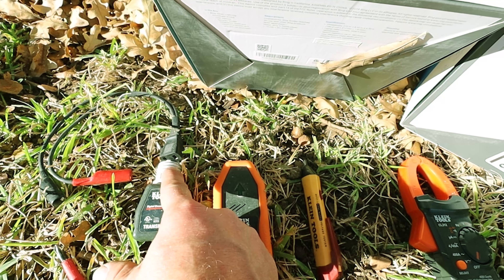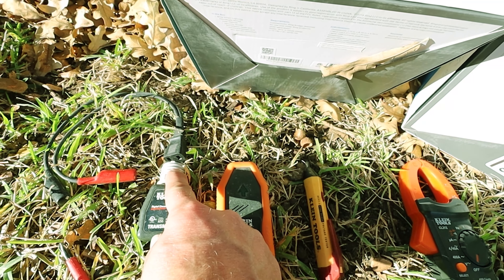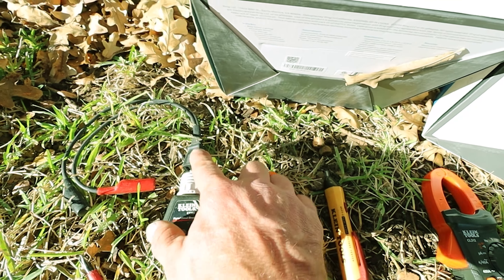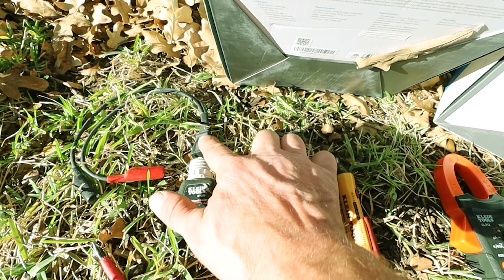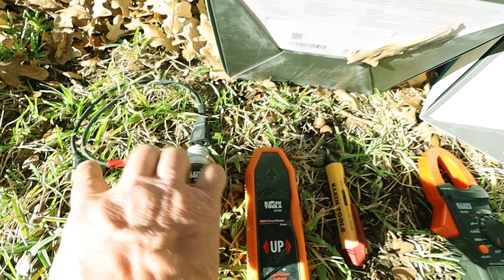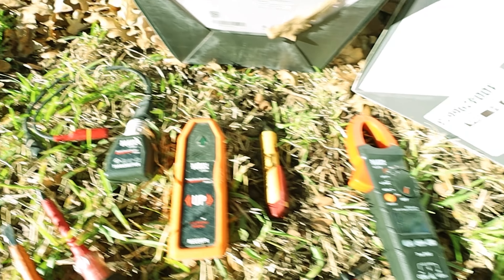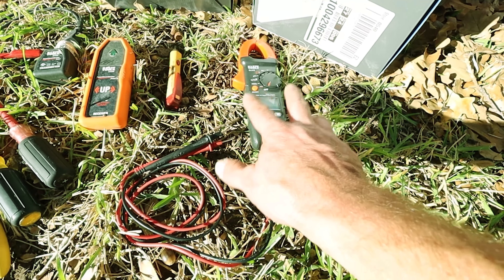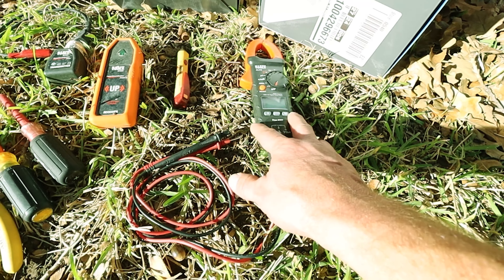The circuit breaker finder has a screw-in adapter for the light bulb of the old fixture, or if you already have the old fixture off, you can plug this device in and wire it up using the clip leads to the wires coming out of the house. For more advanced users, you might use a Klein or Fluke multimeter.